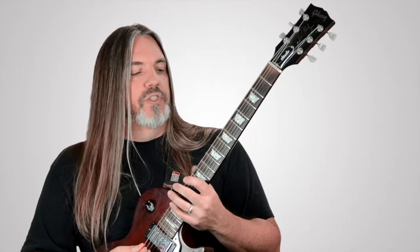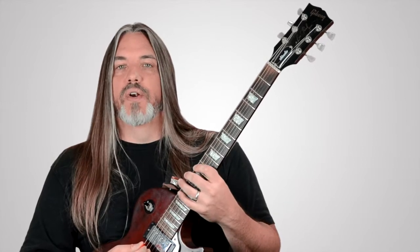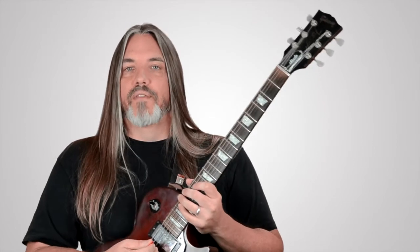Keep a consistent pick angle and a smooth motion on the ascending and descending arcs of the pattern. It's a smooth, sweeping motion — not a bunch of individual picks. This will keep your tempo even and your tone consistent. Start slowly, get these shapes under your fingers and get the sounds of them in your ear, and good luck applying these to your everyday playing.